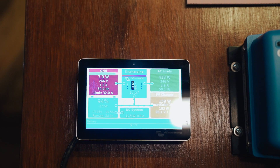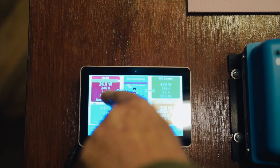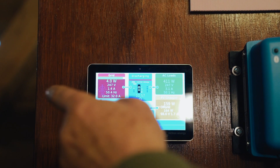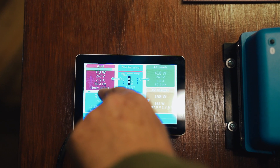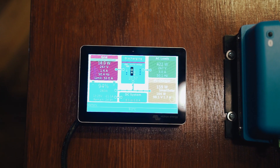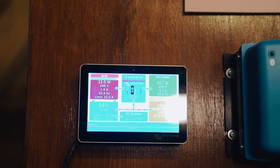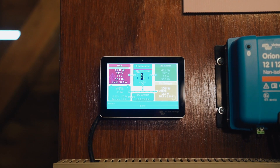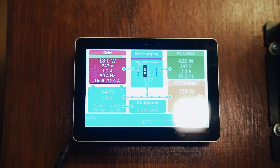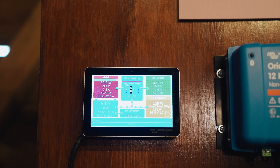We've gone from a very simple elementary screen to quite a busy screen, but to be honest it is telling us a lot of handy information. For example: 247 volts coming from the grid, we're using 1.4 amps, that's 50.4 hertz, limited to 32 amps — all quite useful information. So the question is, do we keep this or do we turn it off? I'd be interested to know your thoughts, so as usual leave a comment below telling us which you prefer, and we'll put a side-by-side before-and-after in this video.